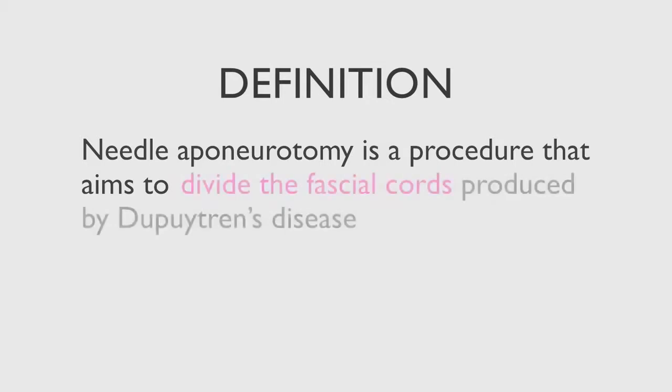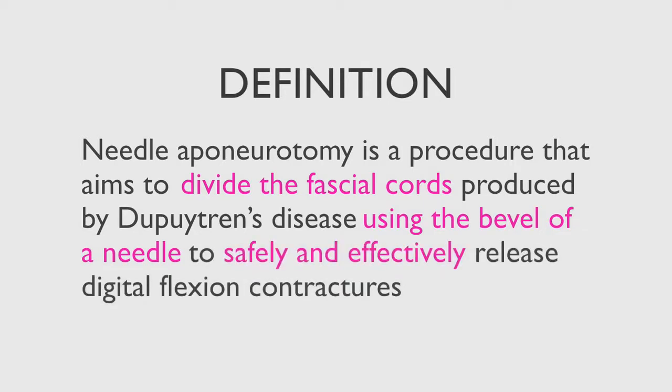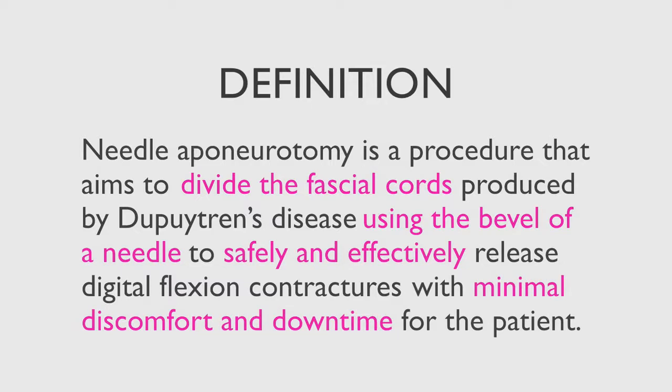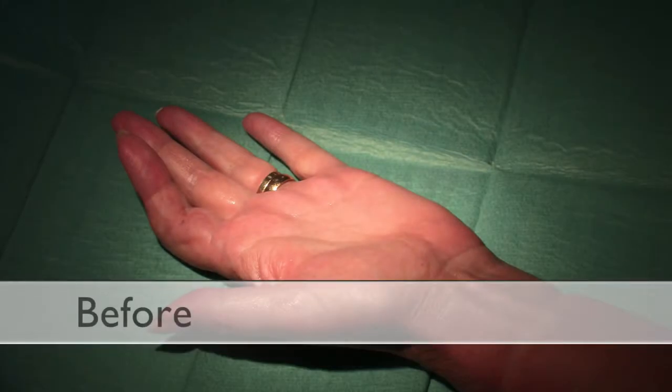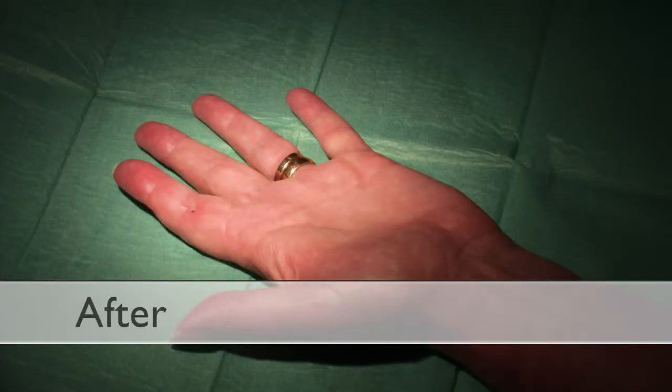Needle aponeurotomy is a procedure that aims to divide the fascial cords produced by Dupuytren's disease using the bevel of a needle to safely and effectively release digital flexion contractures with minimal discomfort and downtime for the patient. As more experience of this technique has been gained, the indications for its use have been extended. It is now possible to successfully treat most contractures produced by Dupuytren's disease percutaneously without resorting to major excisional surgery in the first instance.